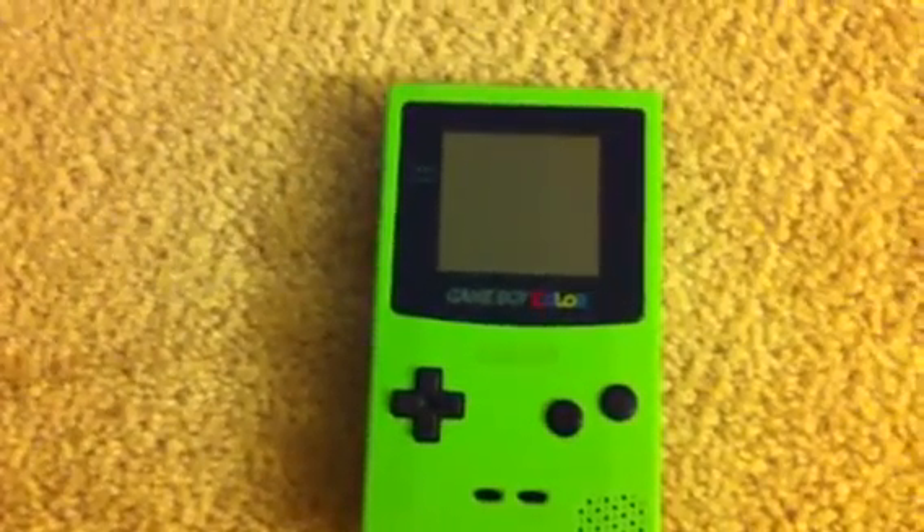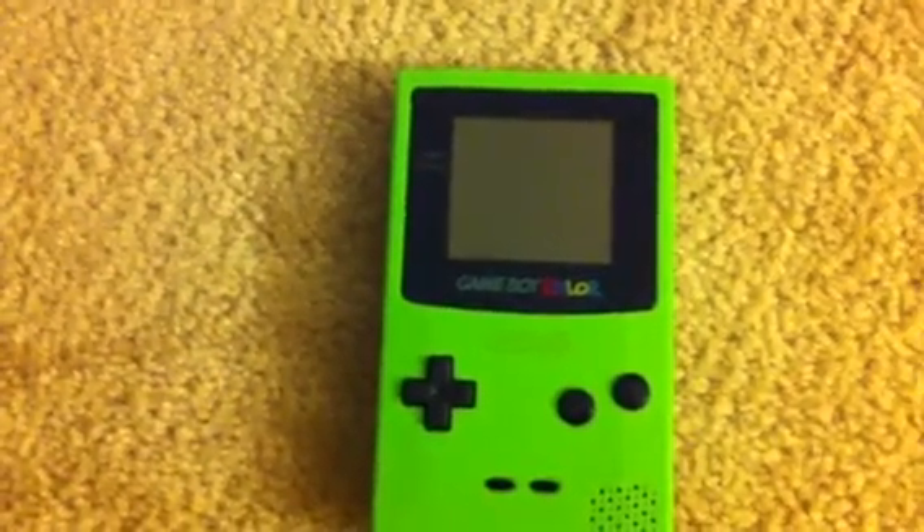Alright guys, like I said, I was going to do a video taking apart a cartridge that I had already unscrewed and everything, and show you what's inside one of these cartridges. Well, here it is.